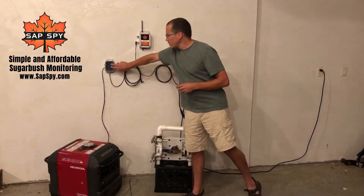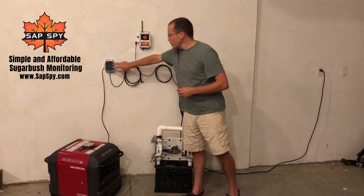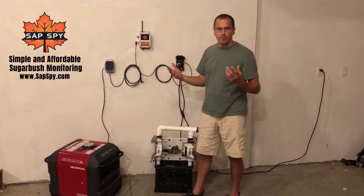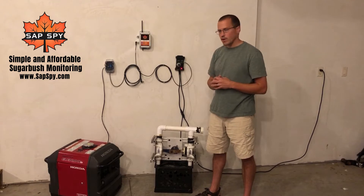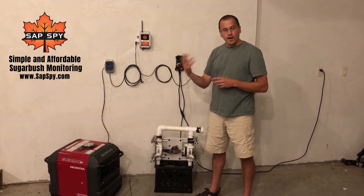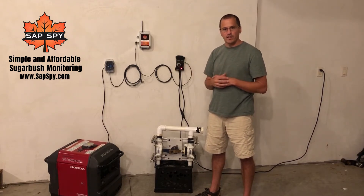Dual relay contacts — you get an option of one or the other. The dual relay contacts is great for other purposes, such as starting and stopping a Honda generator like you see here, or other types of generators, a drive enable for a VFD, or maybe even a solenoid valve to extend or retract the solenoid.